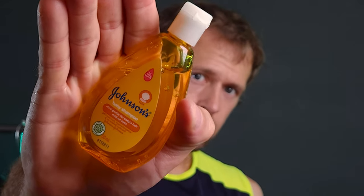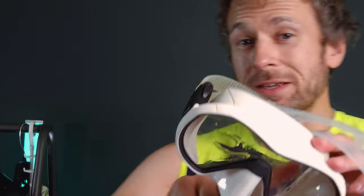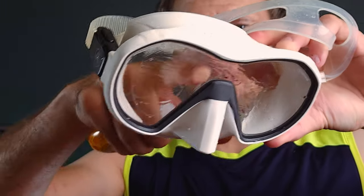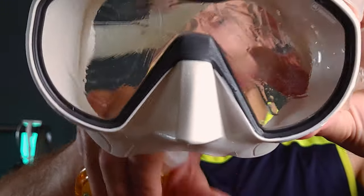Secondly, we have baby shampoo. It's cheap and will help clean the oils off the lens without burning your eyes. The most important thing is you get good coverage across all of the lens. You can often mix it with water to dilute it and make it last longer, but it's fine to use at full strength.